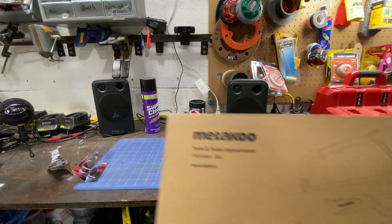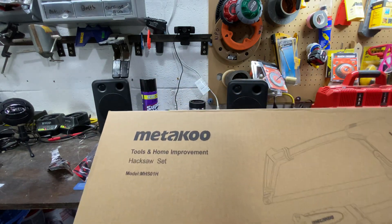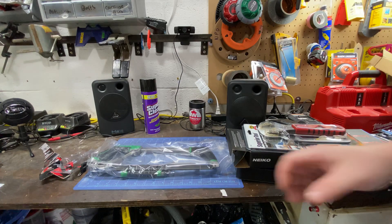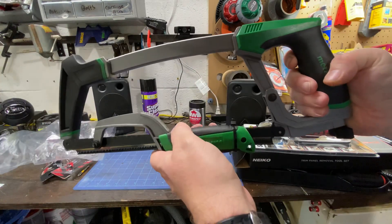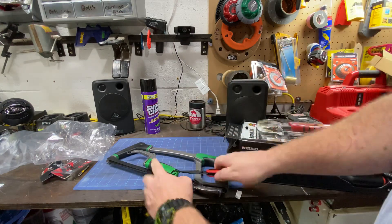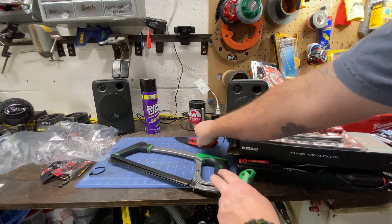Next up we have the Medicu Tools hacksaw, model MHSO1H. I think this was in the $20 range — it's a hacksaw kit that looked of decent quality in the picture. Let's see... snagged myself on a zip tie — sorry for the curse word. All right, we got these zip ties, let's cut these off real quick. It comes with one, two, three blades.